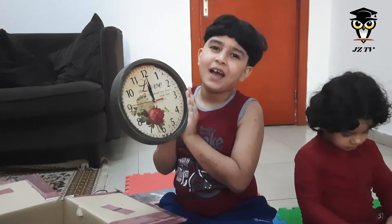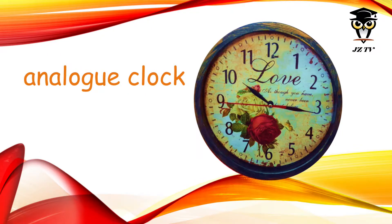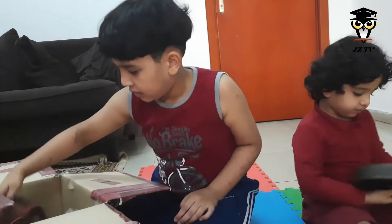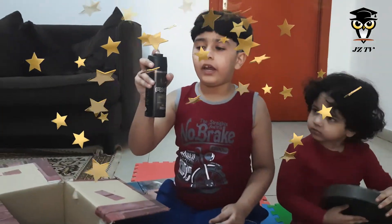I guess it's time to go to bed. I'm feeling good. An aerosol cannon.